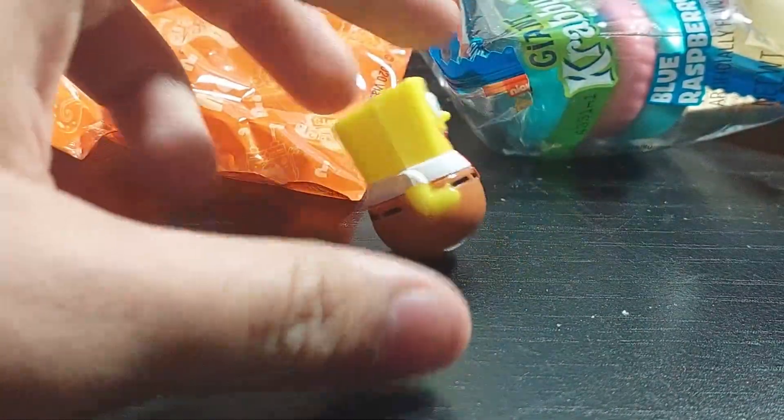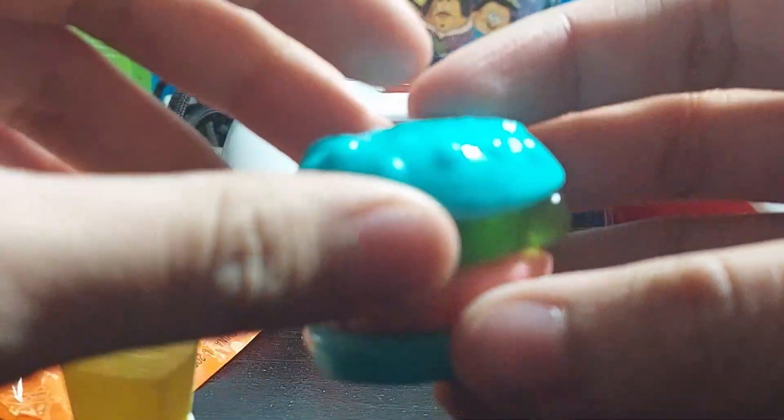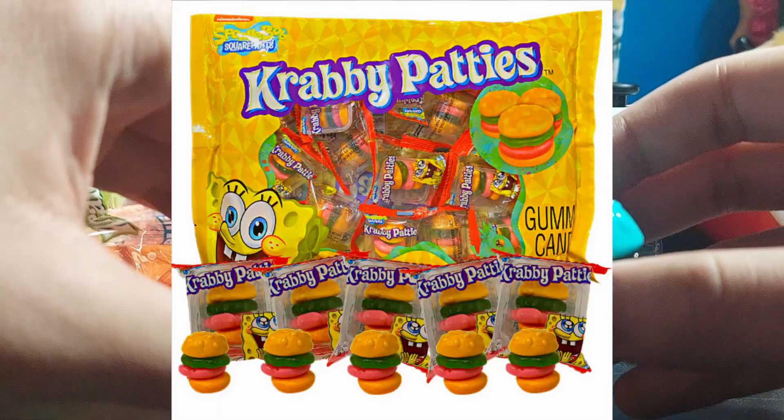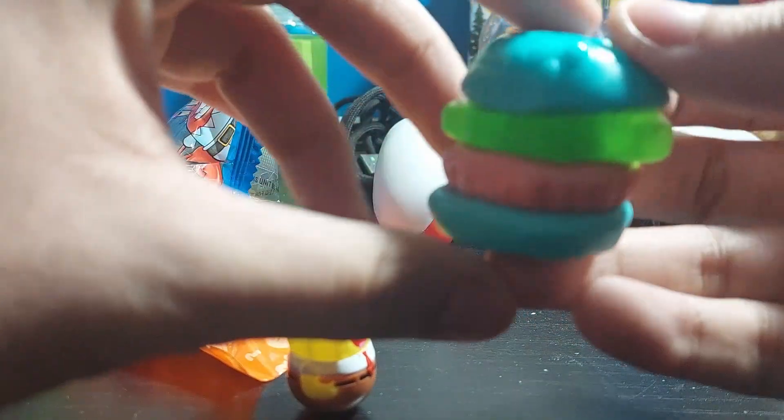He just rolls around, okay. But let's taste the Krabby Patty. What the fuck — this is a lot more chungus than I expected. I thought it was gonna be like those tiny-size Krabby Patties you'd get in bags. No, this is actually pretty big.